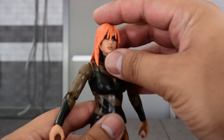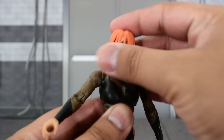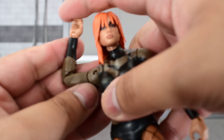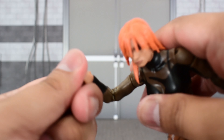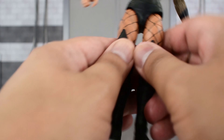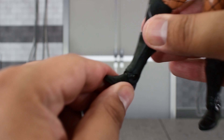Looking at the articulation on Becky Lynch: the head doesn't go that high up or far down, but can turn side to side and tilt very well. The shoulder goes that high up, rotates all the way around, bicep swivel, double jointed elbows — a bit stiff but loosens up. A swivel and hinge at the wrist, ball joint at the diaphragm so she goes forward and back and can pivot well. A waist swivel, legs go that far out, thigh cut, double jointed knees, a cut at the top of the boot, ankle goes up and down, and no ankle pivot.